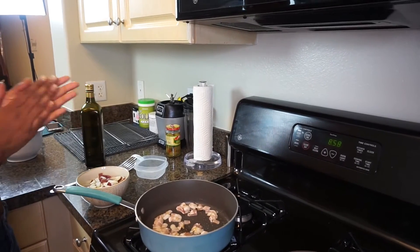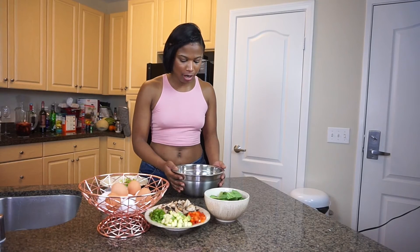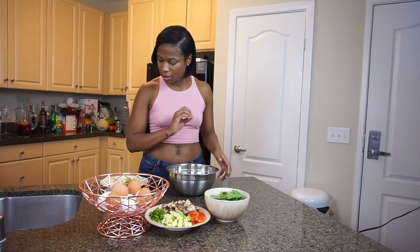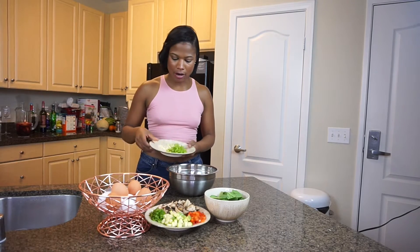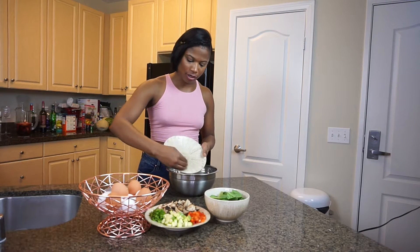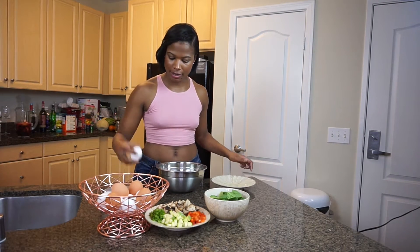The potatoes will absorb all the fat and give them a really good taste. So while that bacon is cooking, let's go ahead and start our salmon patties. I have one can of salmon and I'm going to add our green bell peppers, our green onions, and then some fresh garlic. And now we're going to crack an egg in there.